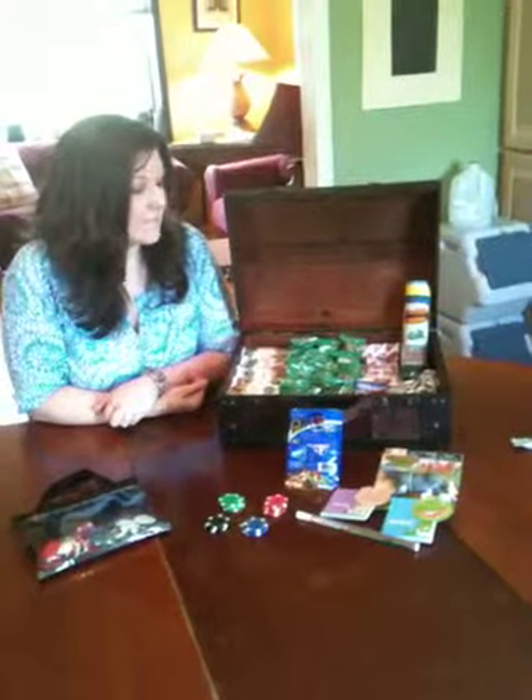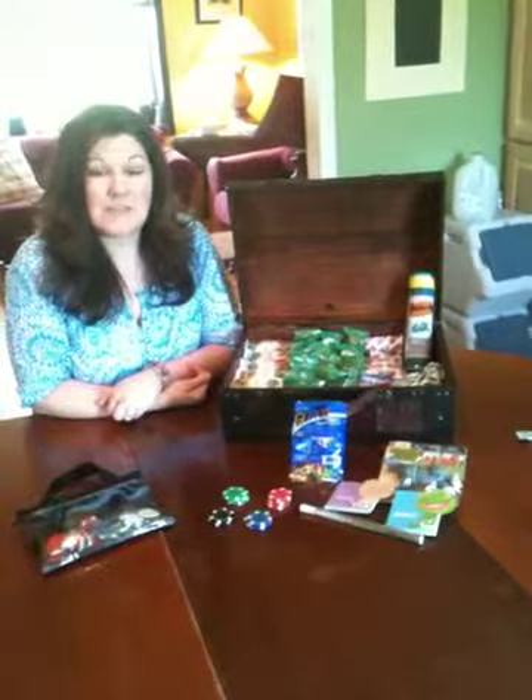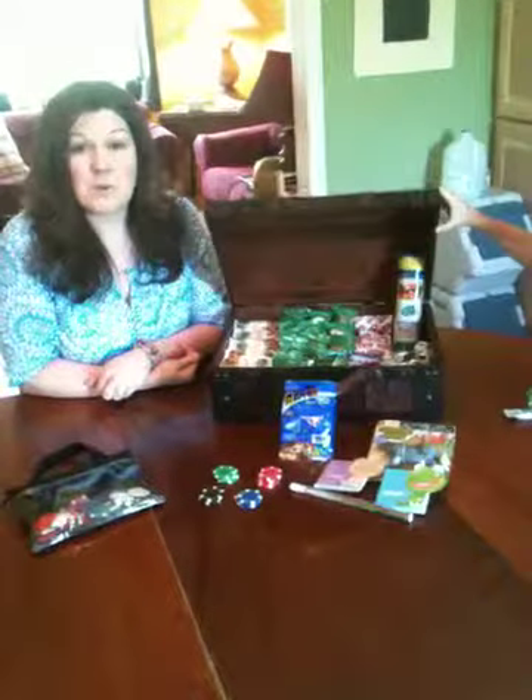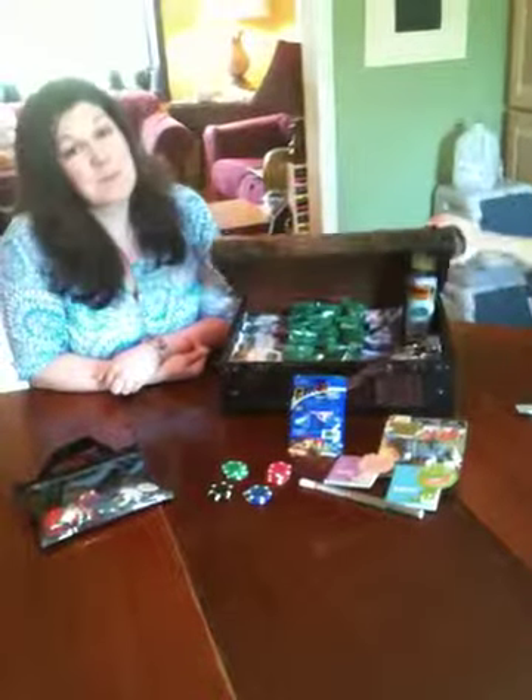That's the way that our treasure box and poker chip system works, and I hope it helped you to see it. Come visit us at supermomshomeschool.blogspot.com or on Facebook at supermomshomeschool. Bye bye.